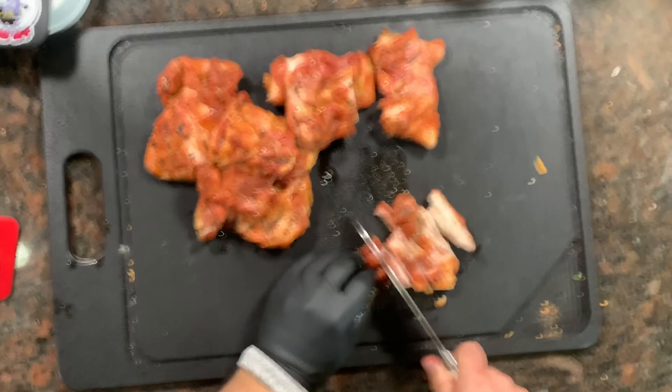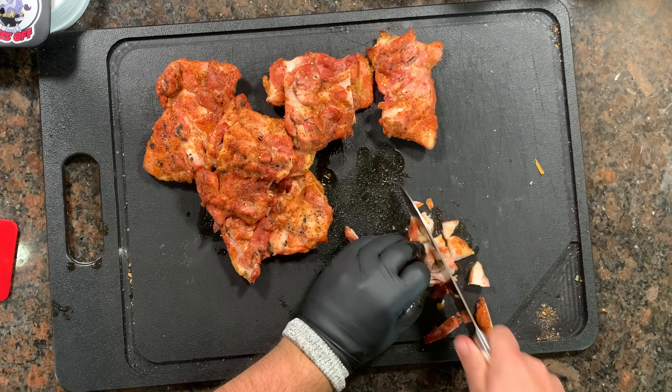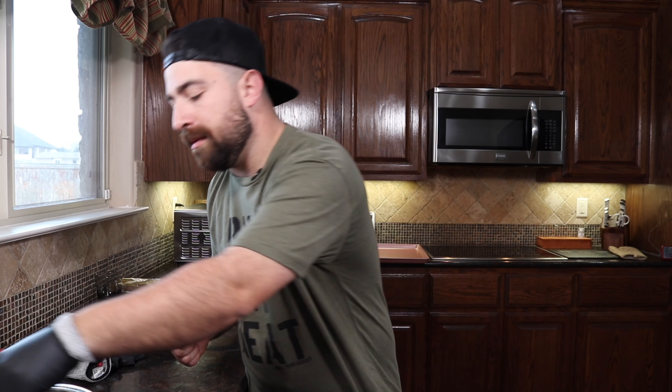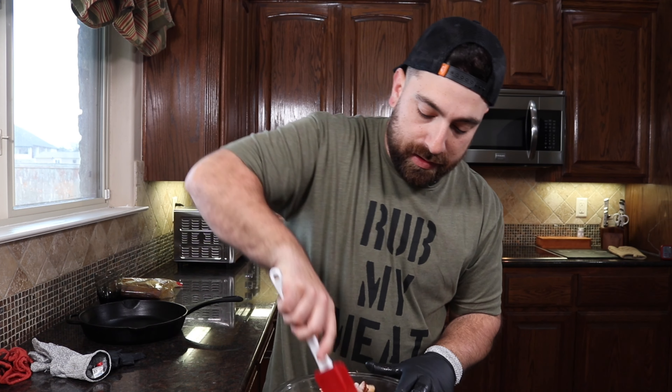We pulled the chicken off the egg — as you can see it's got a beautiful color. I took it a little higher than 165, up to 175. I'm gonna cube it up and then put it into our cream cheese buffalo mixture. You could cube it as large or small as you want. I usually try to keep it to a medium size so it's good on a chip, because it is a dip.